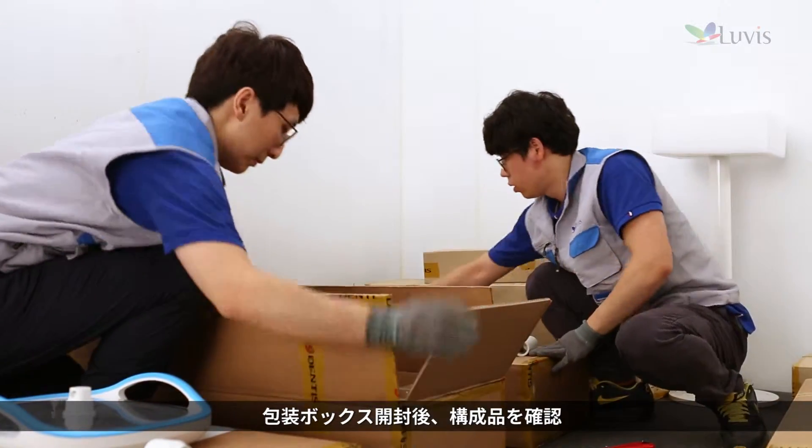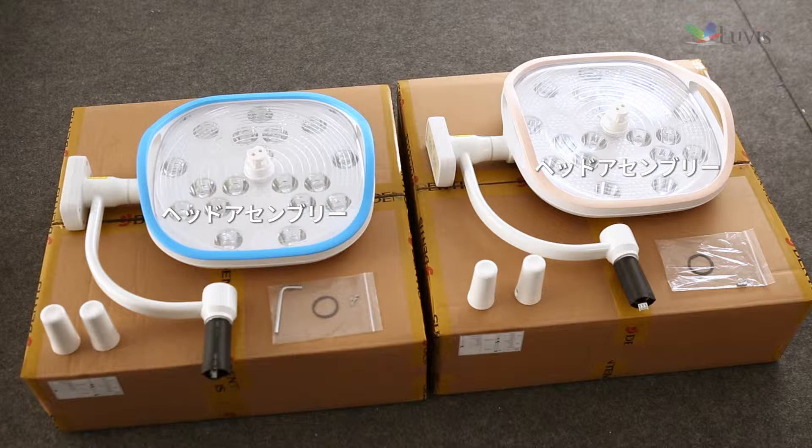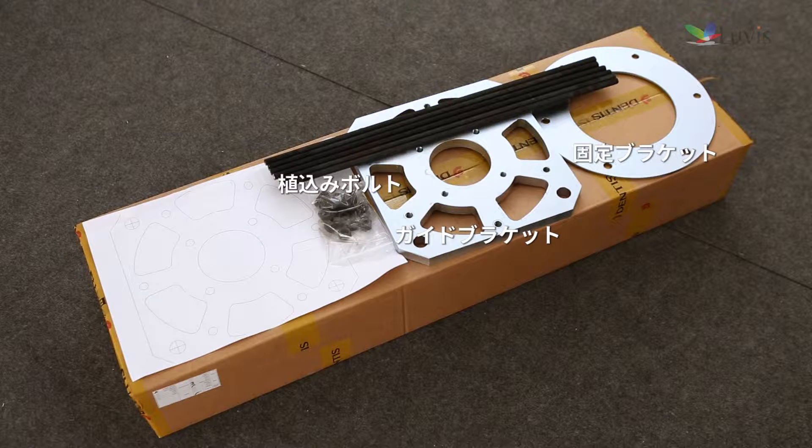Check components after opening the package box. Contents include: head assembly box; first horizontal arm 1 and wall second arm 1 and 2 box; dual ceiling vertical arm, ceiling cover, and ceiling cover bracket box; and guide bracket, fixing bracket, and stud bolt box.